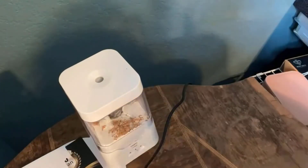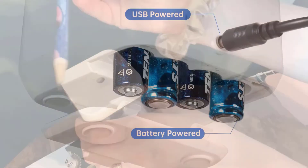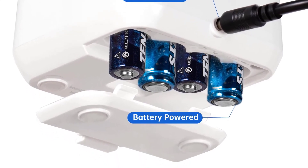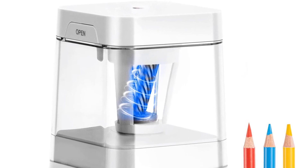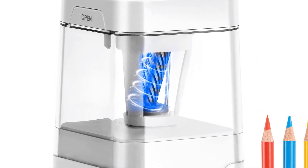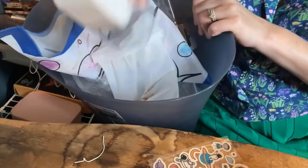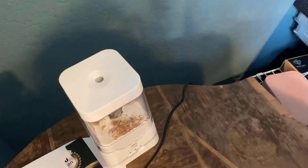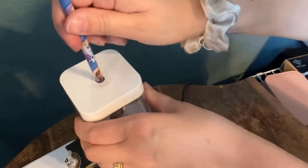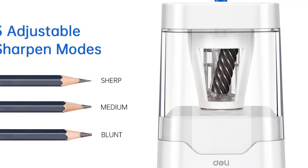Each mode suits different needs: fine tips suit drawing characters and object outlines, medium tips are for coloring, and broad tips are preferred for crosshatching. This plug-in electric pencil sharpener can be powered by four double-A batteries or USB cable — portable and easy to use. The large shavings reservoir holds a lot of shavings so you don't need to empty it constantly. Advantages: multiple power sources, fast and durable helical blade, three adjustable modes, high-capacity easy clean.